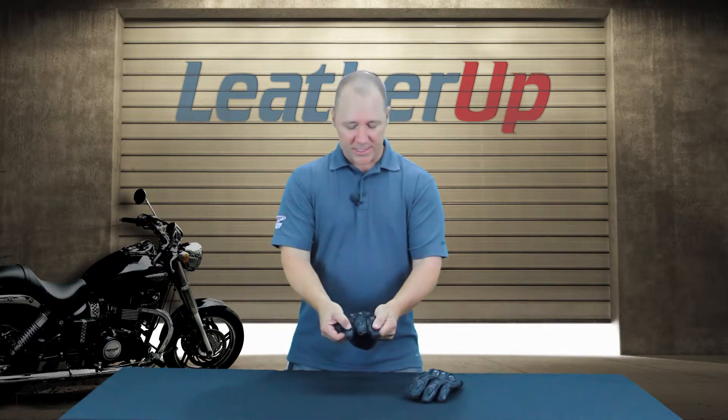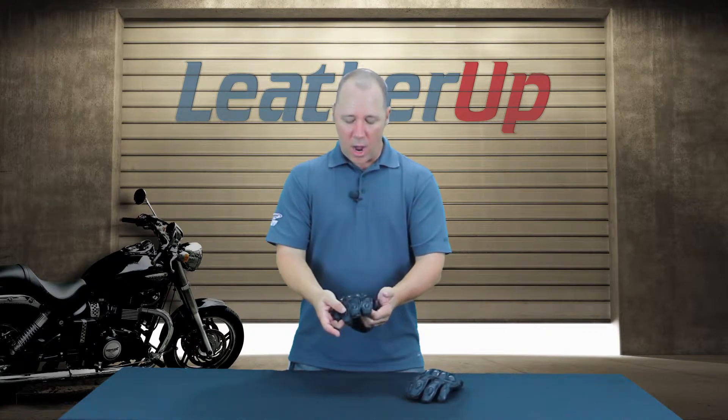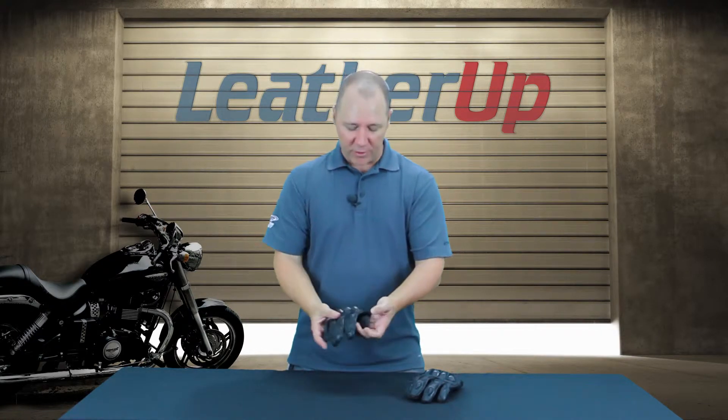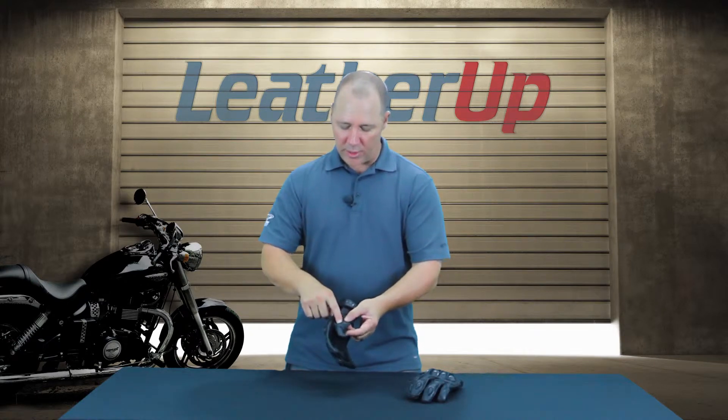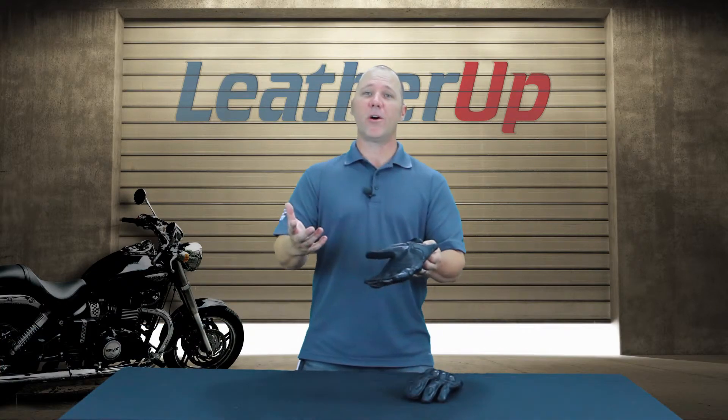Now, these aren't thermoplastic down on the ends of the fingers because we don't want to put anything hard there. Instead, these are a raised leather slider down on the ends of the fingers. Same on the back knuckle of the glove — there's another thermoplastic slider on the bottom side of the palm as well.